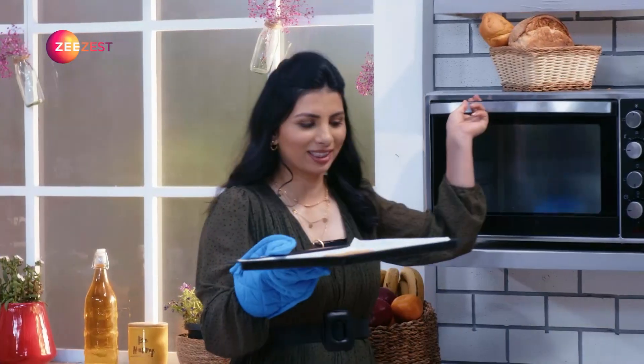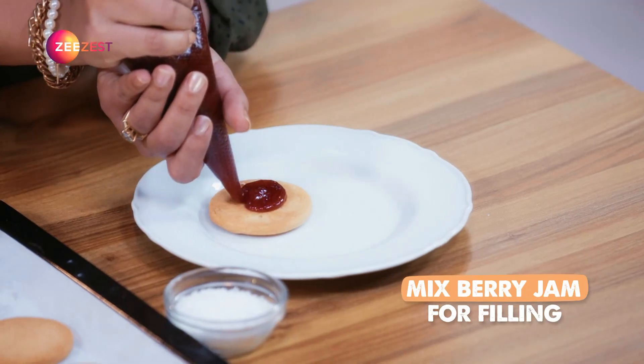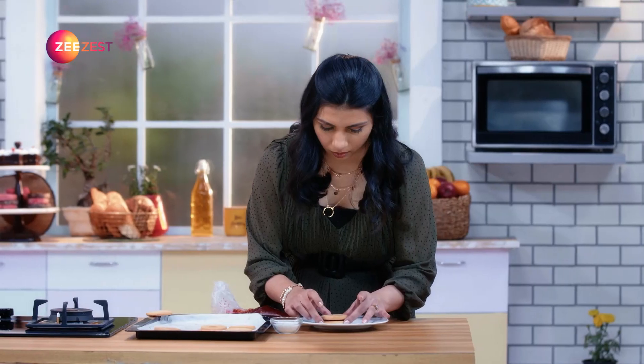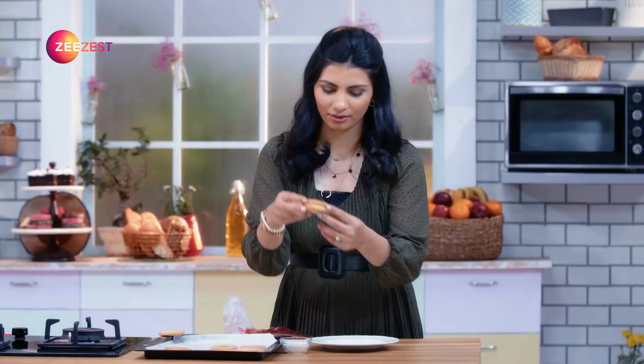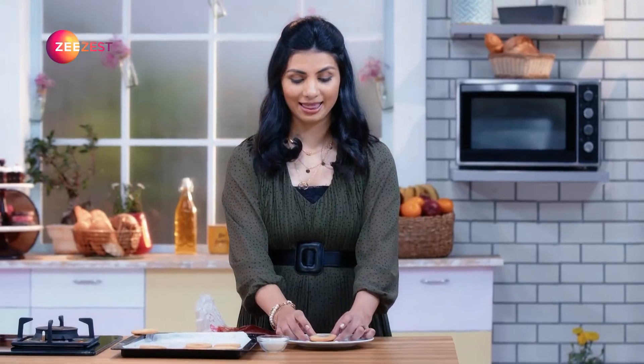We will cool them for 5 minutes, and then we will start filling them up with jam. You can sandwich them in this way. We will sprinkle some crystallized sugar on top — and that's your Jim Jam Biscuit!